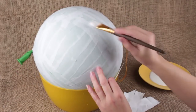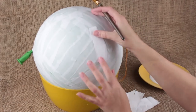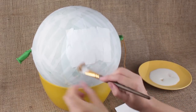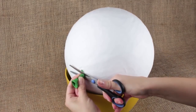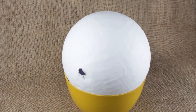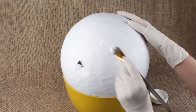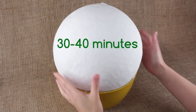Mix white glue with water for further coats and use a soft synthetic brush. Cover three more layers to make the pinata keep its shape — it'll take about 15 to 20 hours to dry well. Cut off the end of the balloon and pull it out. You can fill the pinata with sweets and candies through the hole and cover it afterwards. Apply water-based ground paint to the surface and wait 30 to 40 minutes until dry.